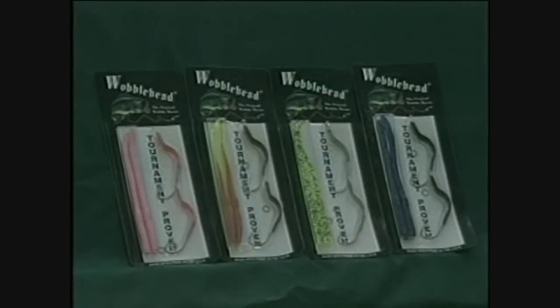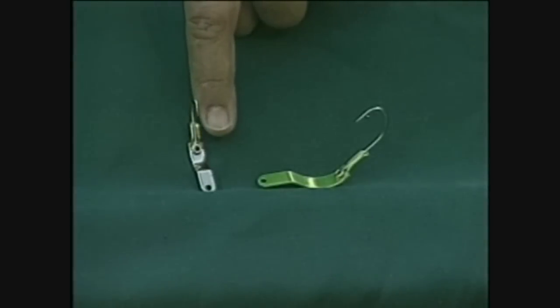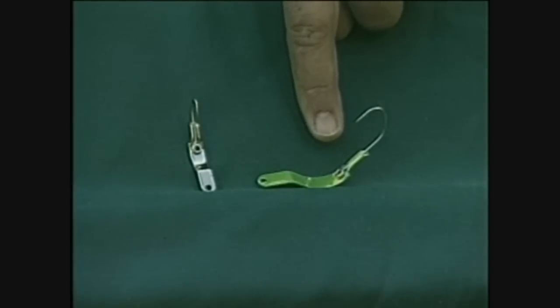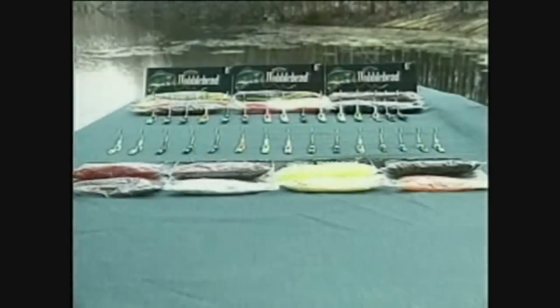The wobble head is made of solid brass and it comes in two sizes. The original wobble head weighs about a quarter ounce and has a three-aught hook. The wobble head junior weighs about an eighth ounce and has a number three hook. On each one of these lures there's a hook that's held in place by a stainless steel grommet that holds the hook securely in place. Both sizes come in multiple colors. The coating on the wobble head is an epoxy powder coat.